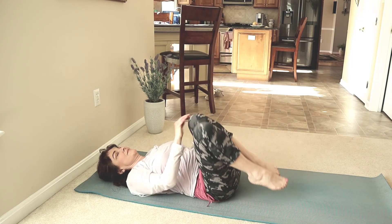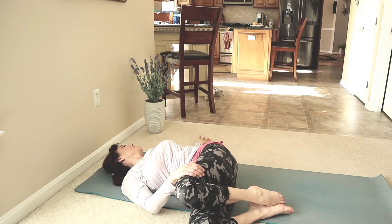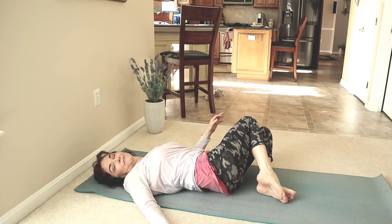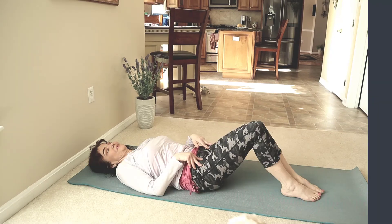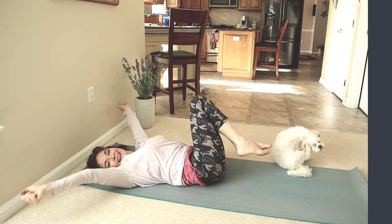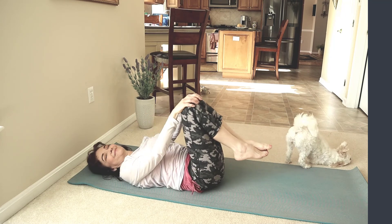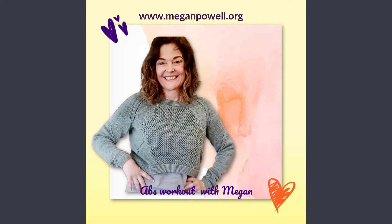Bring your knees to your chest. Release them to the right as you look to the left. Cooling off — great work you've done. Opposite side. Pressing the top knee towards the floor. Close your eyes. Feel your inner strength. Take the time to celebrate. Feel the life force running through you. And yes — you did it. Congratulations. Inner strength starts with strong and healthy abs. Thank you.